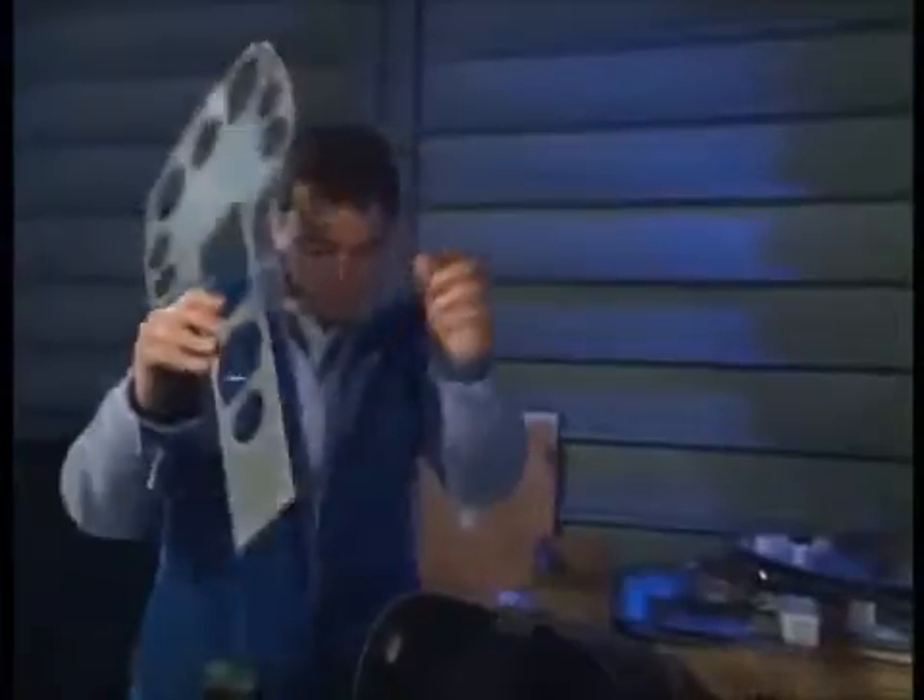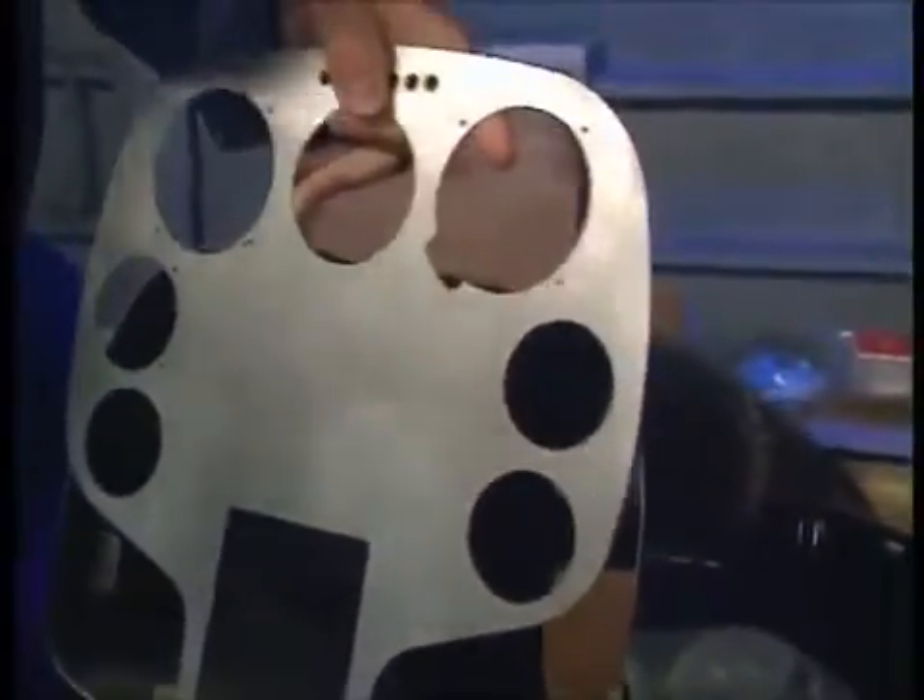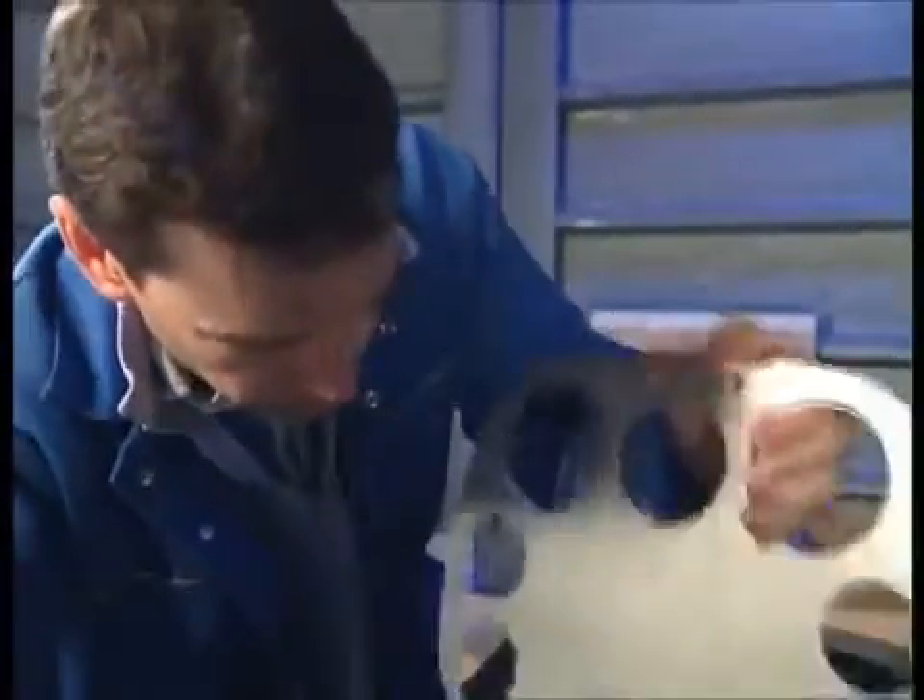Right. This is the instrument pod and this, as you now know, is the instrument panel. This will fit in here like so, but it's a bit oversized at the moment. You can see I am struggling to get it in here, so it all needs to be filed down until it's a beautiful fit.